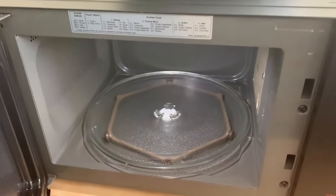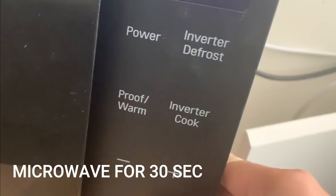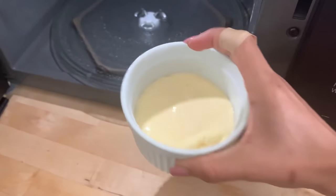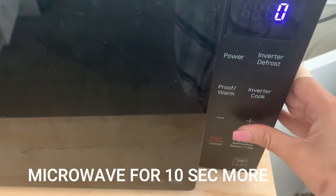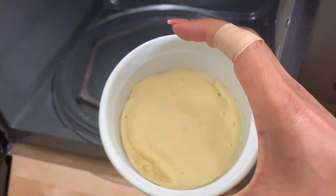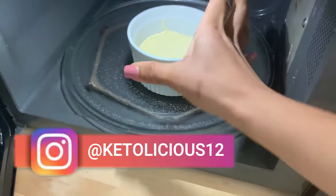Now it goes into the microwave. I'm not going to microwave it for one full minute straight. First I'll microwave for 30 seconds and check. After 30 seconds the cheesecake has begun to set but isn't completely done, so I cook it for another 10 seconds. The edges look nicely cooked, but I think I'll give it five more seconds in the microwave.